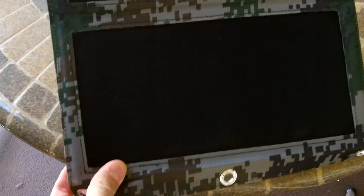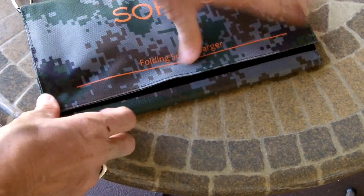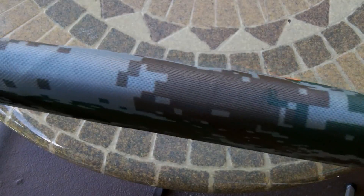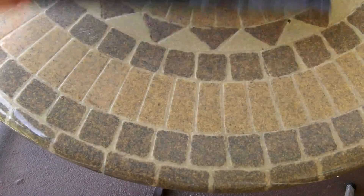So wherever you're going to unfold this and charge out in the field. And it folds back up — one, two, three — and then it seals down for transport. Nice and thin, light. Some of the reviews that I saw on this panel were very favorable, even on some YouTube channels I watched. I thought this would be a good bump-up from the Renogy system I was currently running on my bug-out bag, which is heavier, less watts, and a lot more bulky.